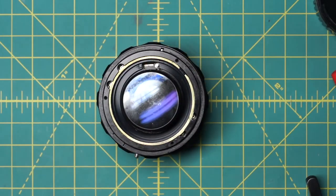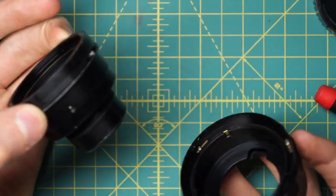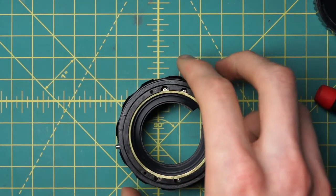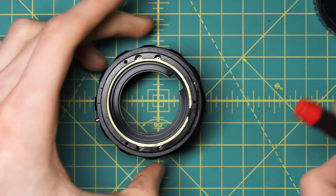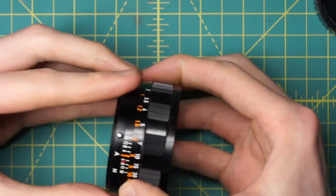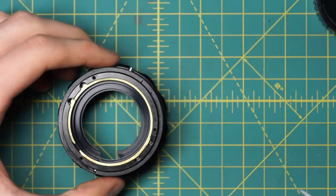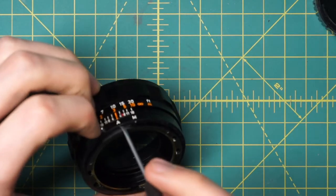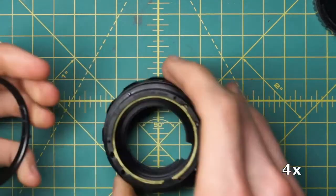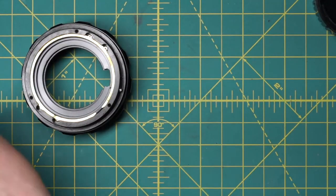That ring was just locking down the diaphragm, and now we lift up and the entire diaphragm mechanism slides right out, separating from the main body. There's one last component to easily remove — the ring that lets you switch between the two modes, which just clicks back and forth. It's loosely in place, but there's a little ball bearing near the indicators, so we have to make sure that doesn't go flying off. Set both the ball bearing and ring aside.